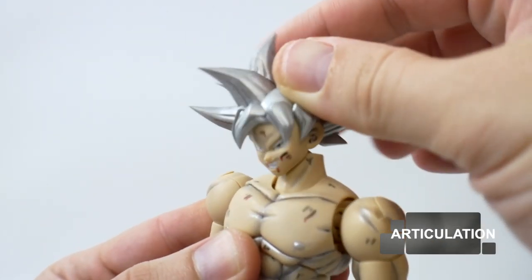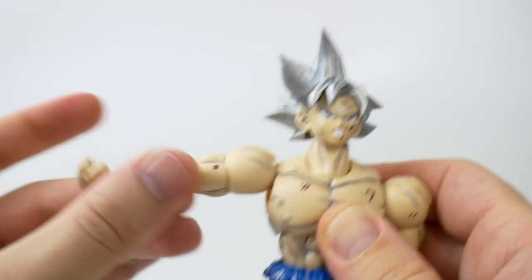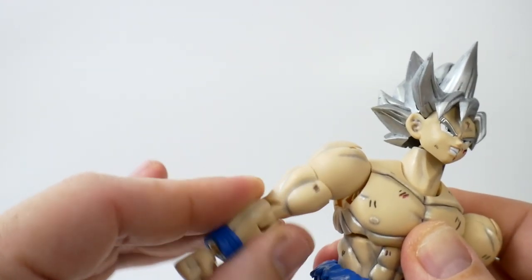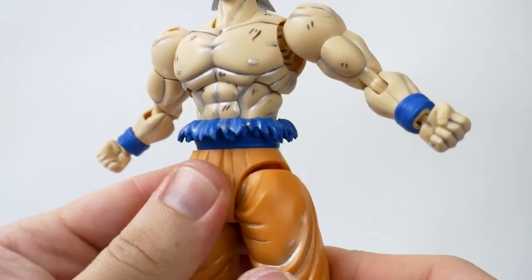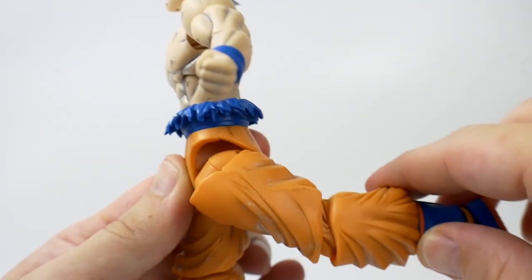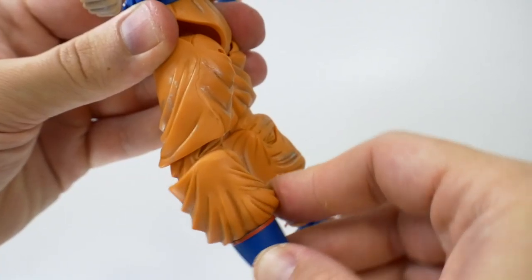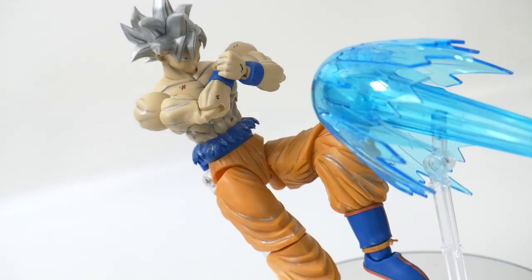For articulation: the head is on a ball joint, the neck has a hinge, shoulders can move out on a ball joint, there's a bicep swivel, elbow bend, ball joint at the hand, the torso and waist can swivel, hips can move down and swivel, and there's bend at the knee, shin rotation, and a hinge joint. Unfortunately articulation is hindered in some areas — the elbow, knees, and hip joints aren't great — but you can still achieve the necessary poses.